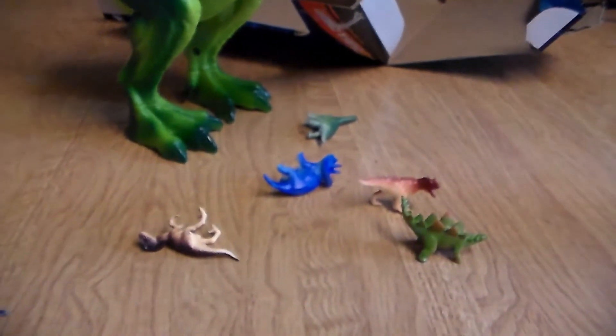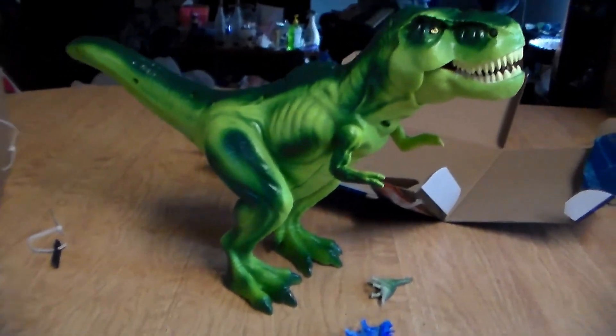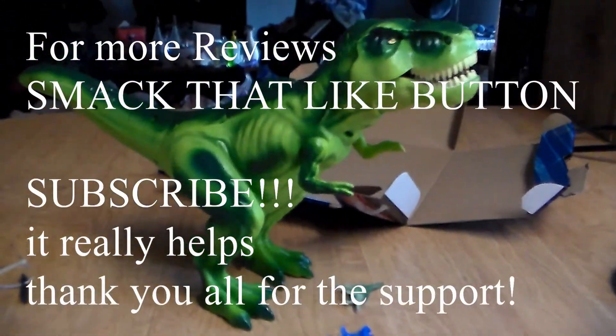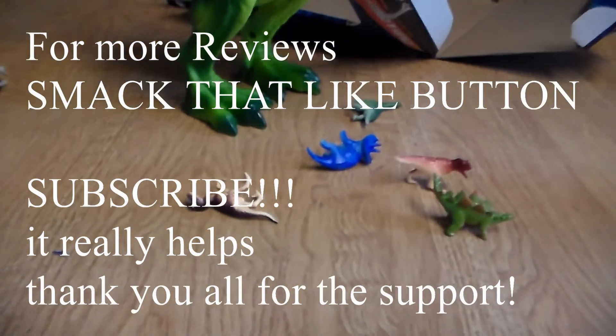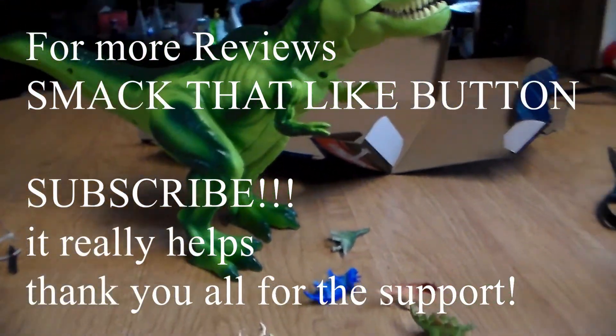That was the action figures test with the Crush and Carry Adventure Force T-Rex. It looks like he needs to eat because he's been starving — he's got to eat all these dinosaurs. That was the T-Rex Crush and Carry playset from Adventure Force. If you guys want more reviews, click the like button, subscribe, notification bell turned on. Don't forget — stay awesome. See you guys later.